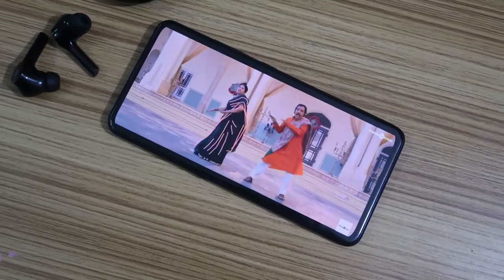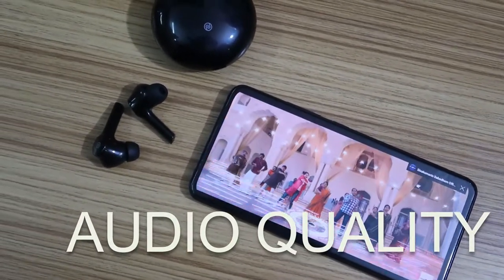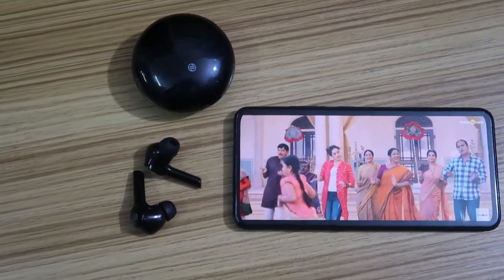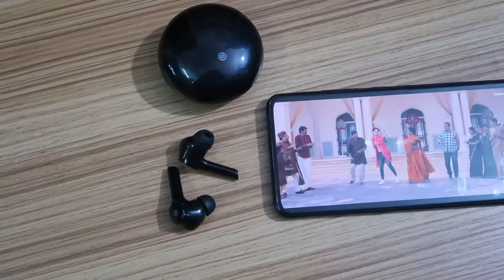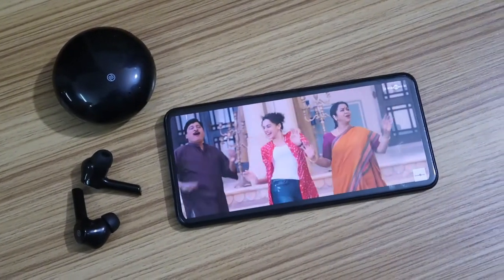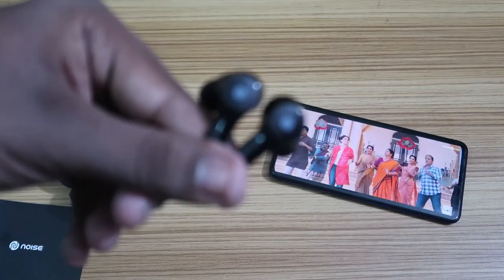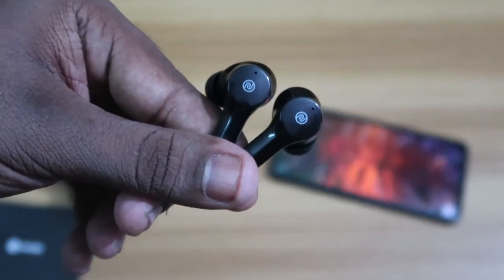Moving on to audio quality — it's really good. It has clear, bold, and sharp vocals, and also offers studio-effect-like features. All music instruments are well separated, so you can even hear small, subtle sounds. Overall, the audio quality is good with a strong sound quality and good volume levels. A detailed review with multiple device testing will come later.